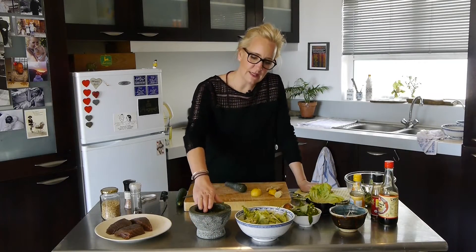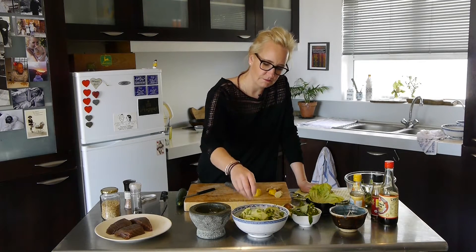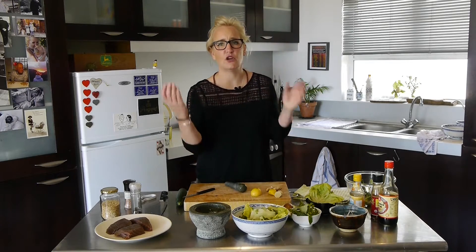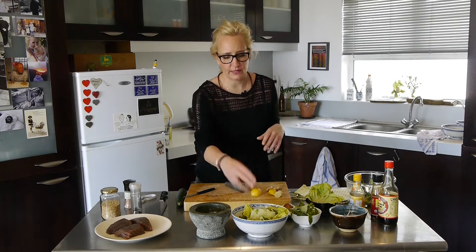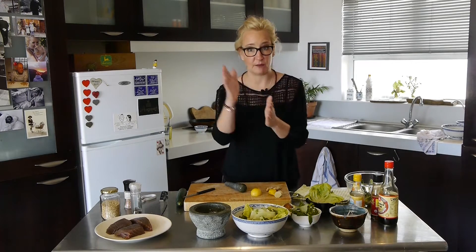As soon as I add dressing to anything that is leafy — like cucumbers, lettuce, the fresh herbs here — they go pop. They go flat within a couple of seconds. So right at the end I'm going to add the dressing, toss it for a couple of seconds, and that'll be it.